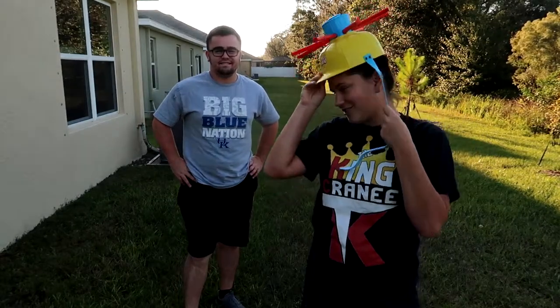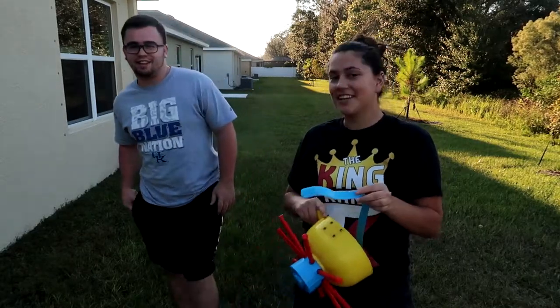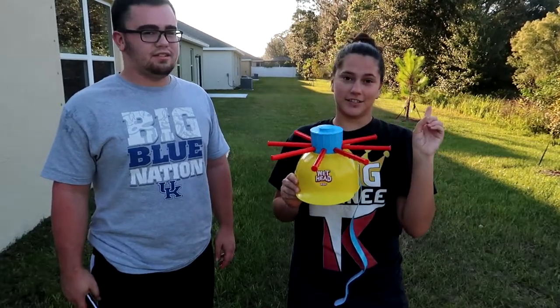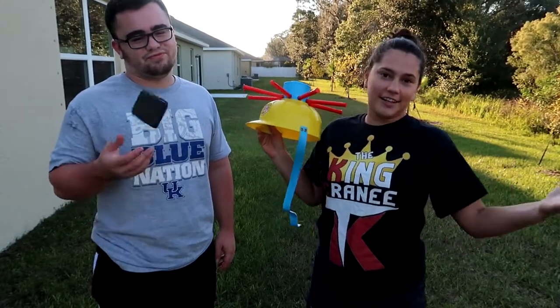We are back with the wet head challenge. This ain't a wet head challenge. We're the twins. Today what we're doing is just putting nasty liquids inside here. He'll pull one off mine, I'll give it to him and pull one off. Vice versa.